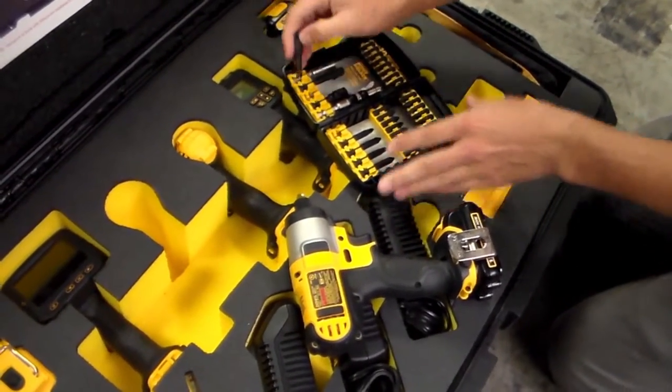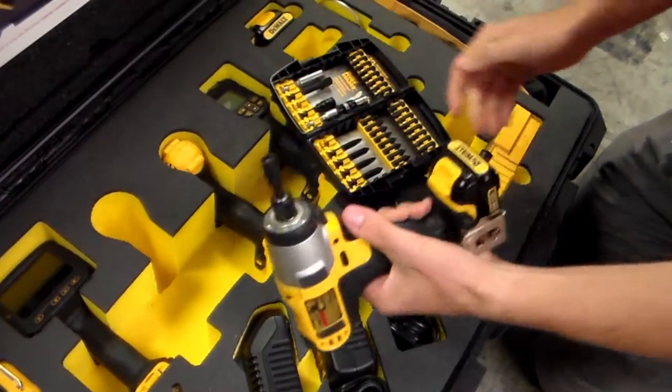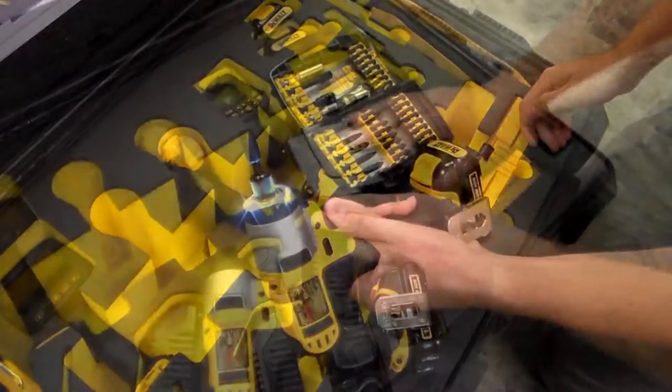DeWalt power tools paired with Kipper Tools' rapid inventory system yield a job done easily and efficiently.